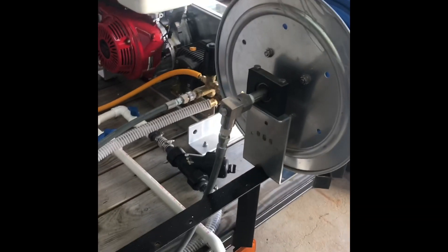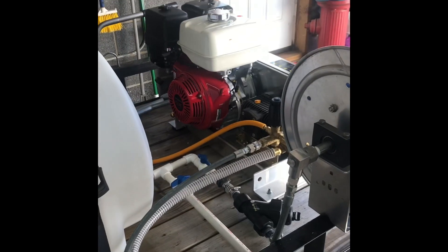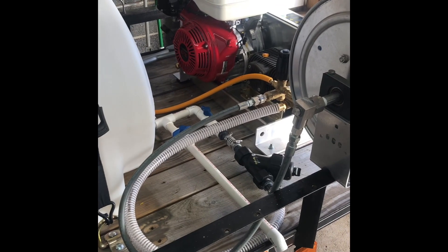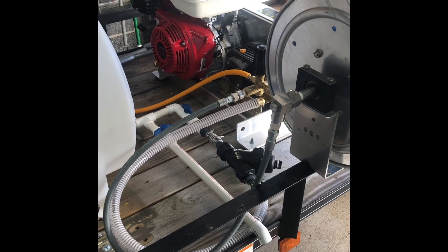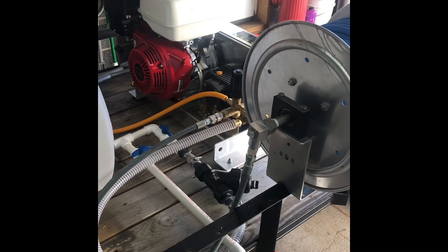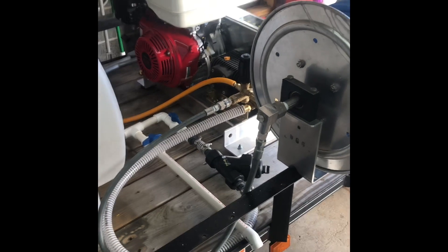I've got the whip line ready to go from there as well. I still need to mount the pressure washer down — I wasn't really sure where I wanted to put it, but now I know. If you guys have any comments or questions, or anything I'm doing wrong, please let me know — I can use all the help I can get. Appreciate all the guys who've helped me out. Hopefully this helps anybody who's getting started. Have a good day!